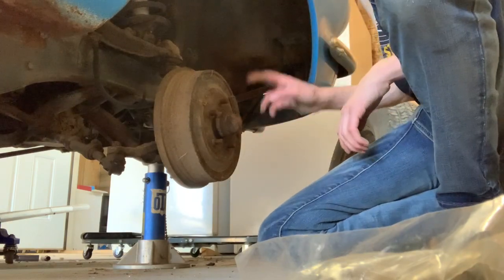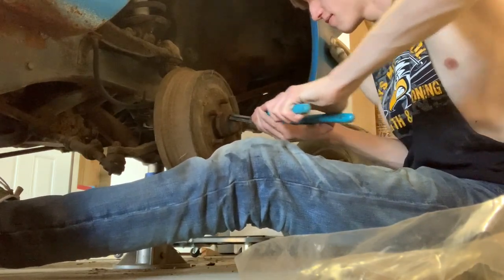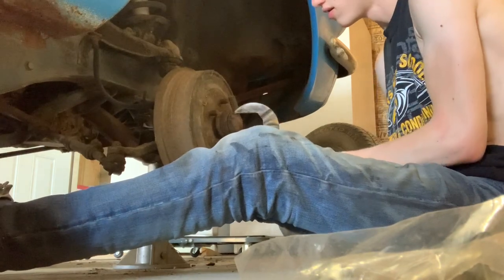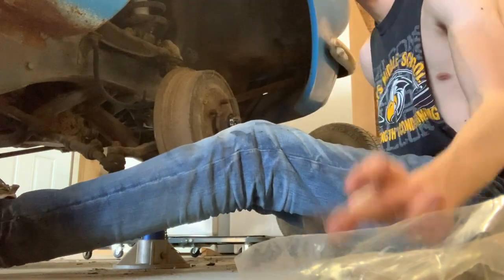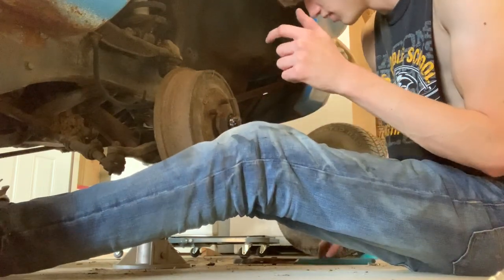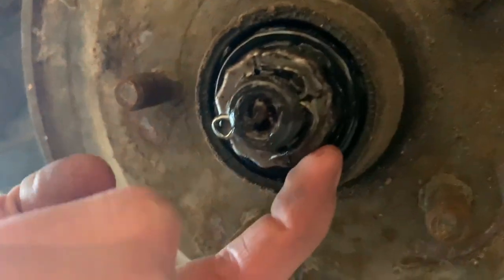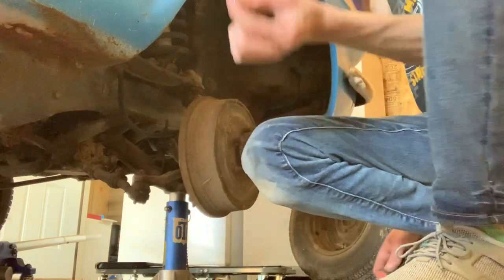Now I've got to pop the hubcap off just like we did on the other side — get these pliers and wiggle it off, and you should be able to just pull it straight off like that. There's a little pin — I might be able to get it off — there's a little pin right here, you just need to pry up over here and over here, then just pull it through. I got the pin straightened out and was able to pull it out.